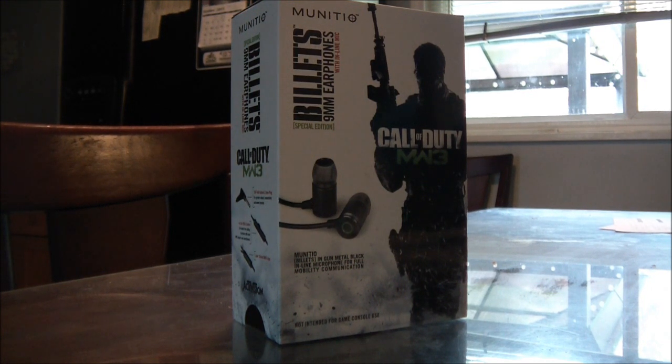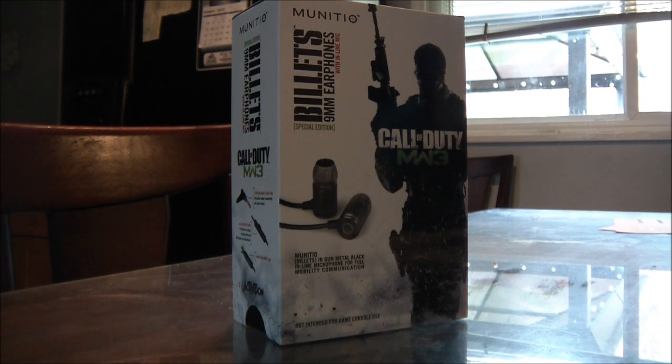Now you might have seen these at GameStop or in an advertisement. If you have seen them at GameStop, I suggest picking them up right away, because as a music lover and a Call of Duty fan, these are like peanut butter and jelly.